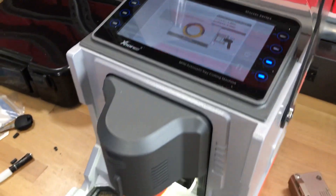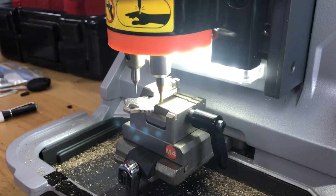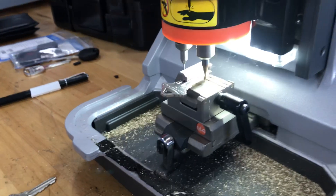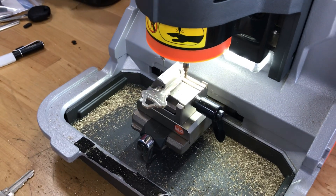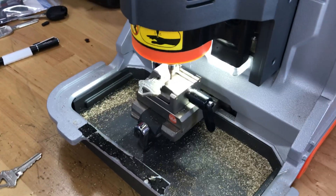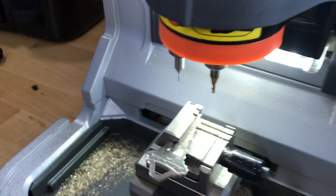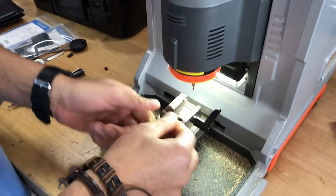Now we're going to go ahead and select cut key. When we selected, the machine recommended the 1.5 cutter, but honestly with this machine you can use the 2.5. We normally just use the 2.5 cutter — the high security cutter — even for non-high-security keys. It works fine and it's easier than having to replace cutters all the time.